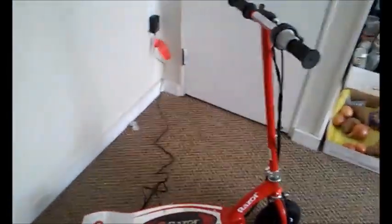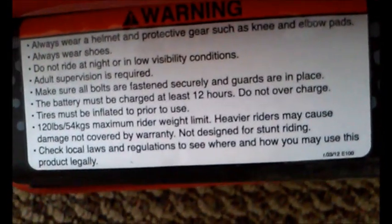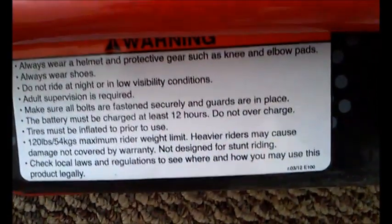There's a urethane wheel in the back. The scooter goes up to 10 miles per hour — though it depends on the weight of the rider. The recommended maximum rider weight is listed on the side: 120 pounds. Exceeding that may cause damage not covered by warranty. The label also reminds you the battery must be charged for at least 12 hours and not to overcharge.